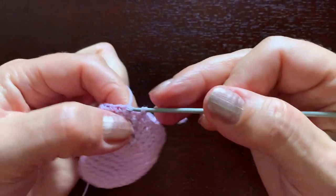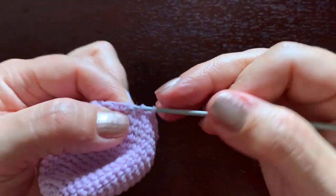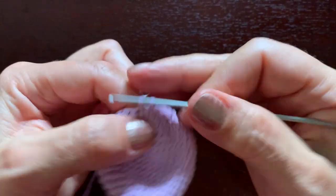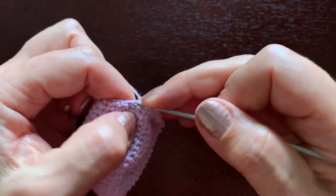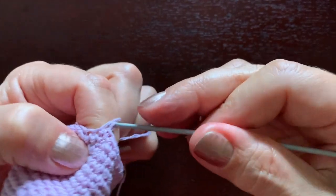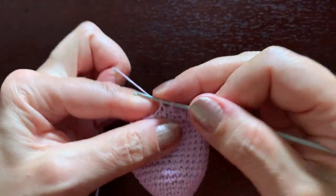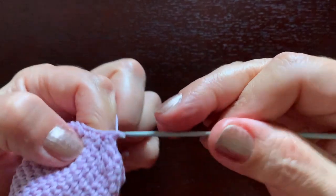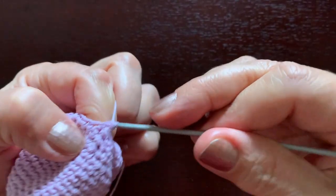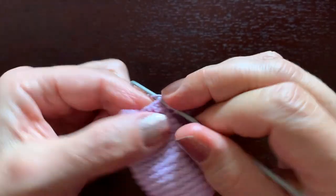We'll make one, two, and the two together — three stitches — and continue counting: four, five, two together, six, seven, eight, two together, nine, ten, eleven, two together, twelve, thirteen, fourteen, and two together — fifteen. That's it, the opening is small enough.